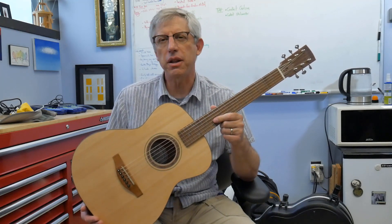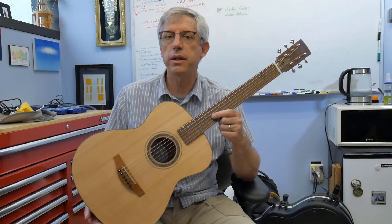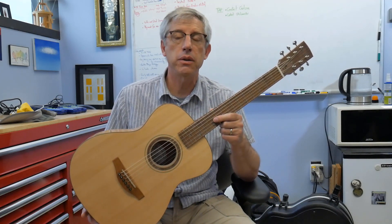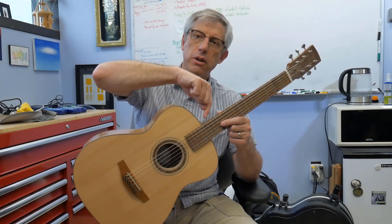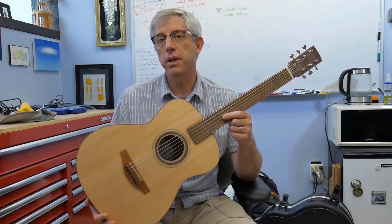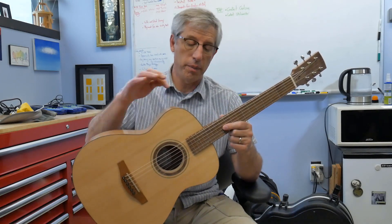Three-quarter means it's not exactly three-quarter size — it's kind of a designator. But it's about the same size as a Fender MA1 or a Taylor GS Mini. The body length here is 17 inches from end to end. For comparison, a Martin OM, which is a full size, is 19 and a quarter inches.